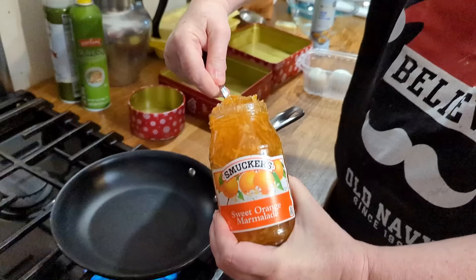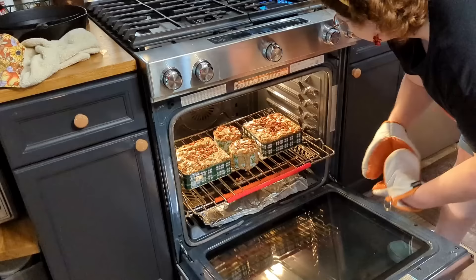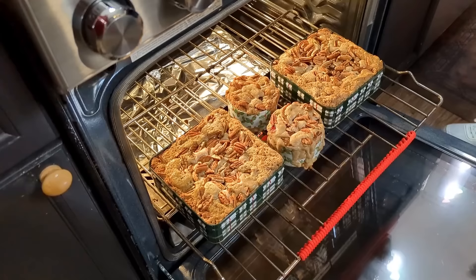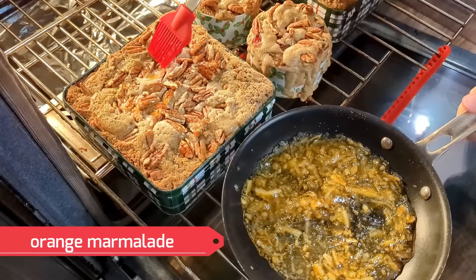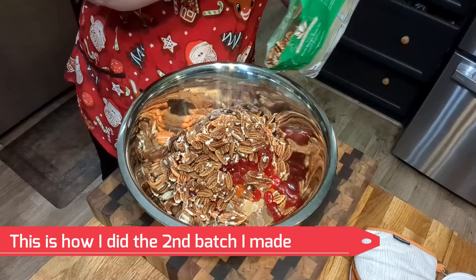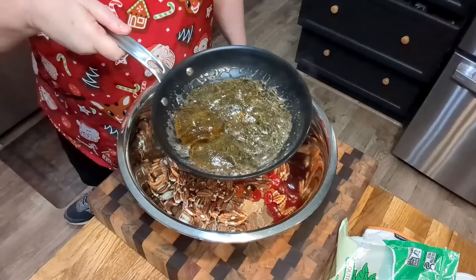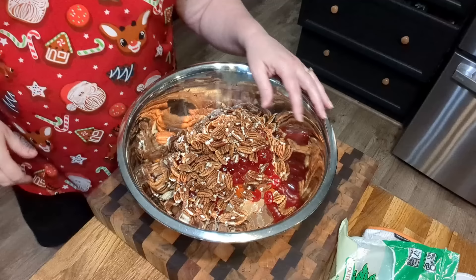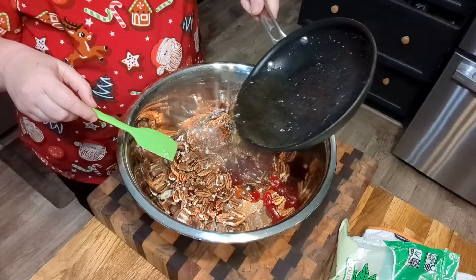We're going to take some orange marmalade and heat it up in a small nonstick skillet. Whatever you heat yours in, try to use nonstick, because we're going to use the glaze it makes to glaze our fruit and nuts on our fruit cake. A lot of our fruit actually fell down in there — I guess I should have put the fruit on last. Put your fruit in a bowl — large pieces of fruit for the top of the fruit cakes, at least two cups of pecans. Put some apple jelly in a nonstick skillet and melt it, then pour it over to glaze everything and make it shiny for the tops of the fruit cakes.